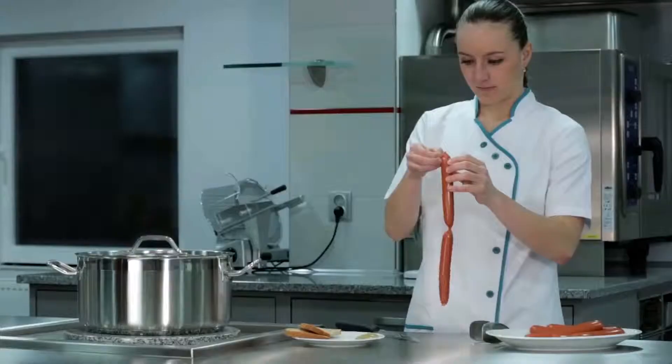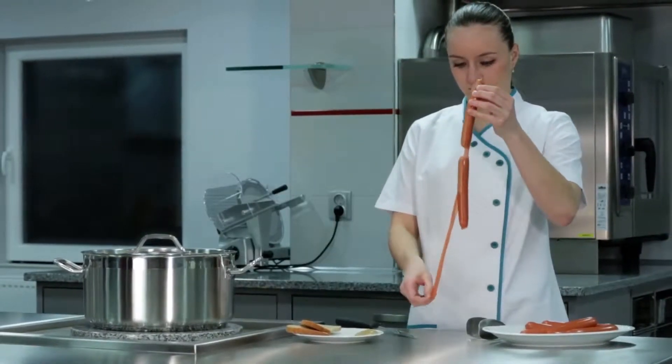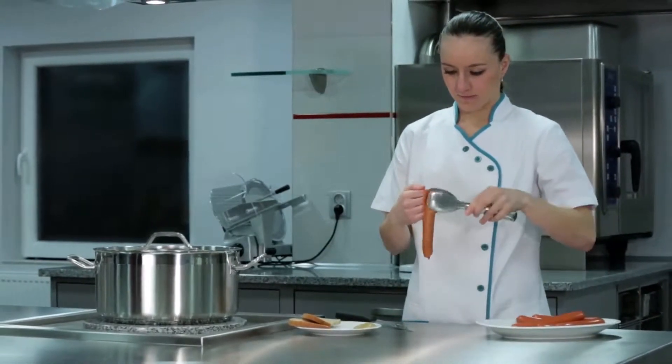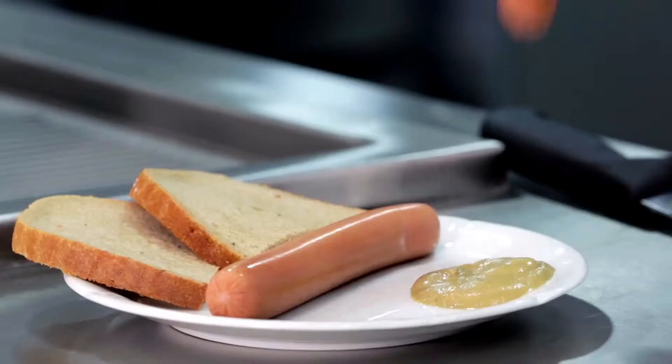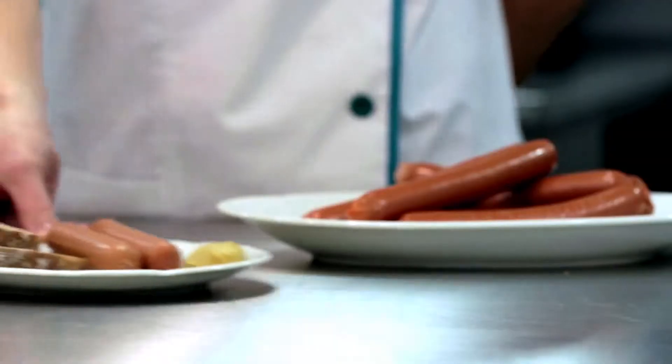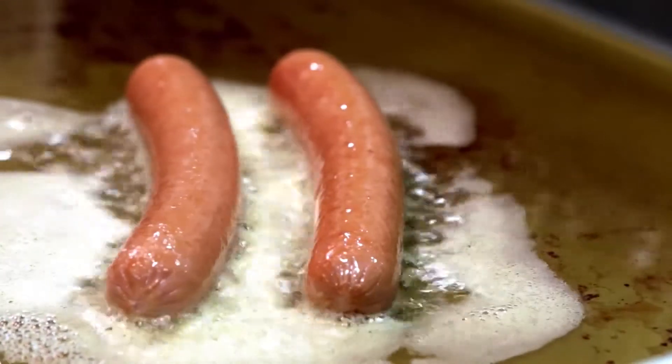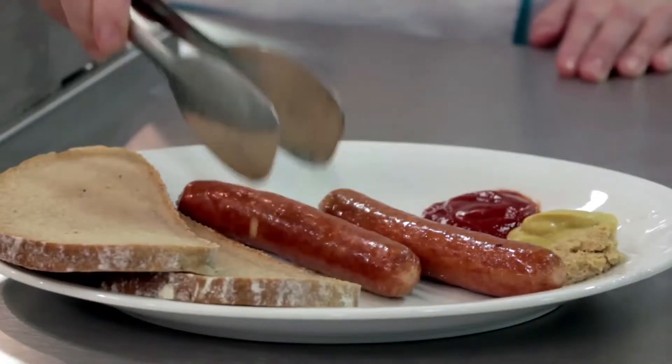In addition, losses after heat processing will be around 3% only. Sausages made using this type of casing will be perfectly peelable and will resist longer heating in a hot bath. The resulting product will be homogenous and it will be possible to fry it in oil as well as on a grill.